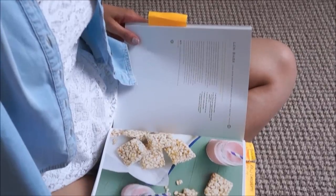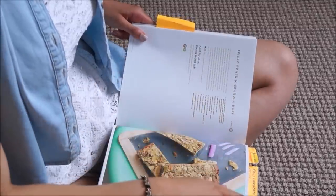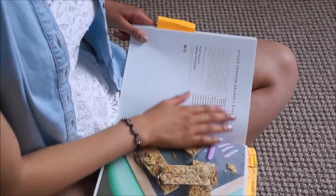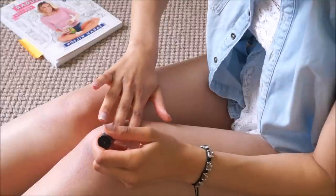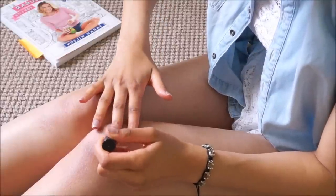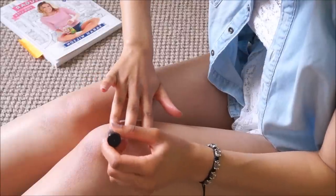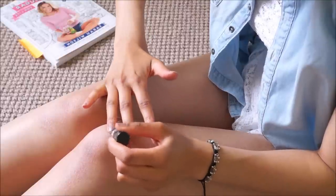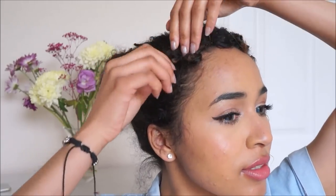Then just finish getting ready, finish putting on your makeup. You can read some recipes, or you can paint your nails like I'm doing here — I'm using a barium texture sparkle, it's quite nice. Or you can just contemplate life while you're waiting for that to dry.